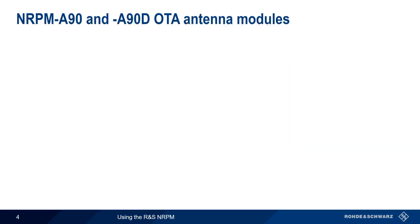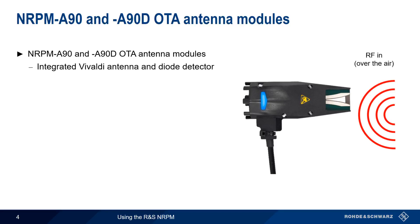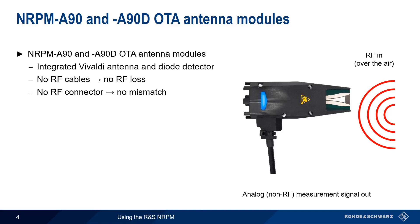The NRPM A90 and A90D antenna modules are the heart of the NRPM system. These modules consist of an integrated Vivaldi antenna and diode detector, meaning that the incoming RF is measured directly in the module, with the measurement result output as an analog, non-RF signal. The absence of RF cables means that there is no loss, which is particularly important at high frequencies.